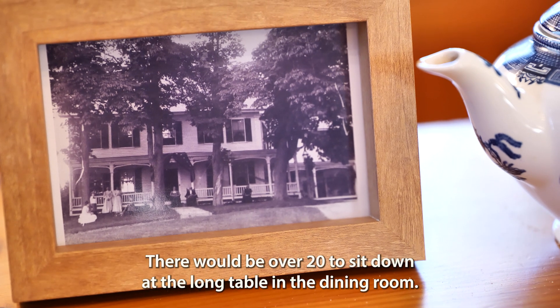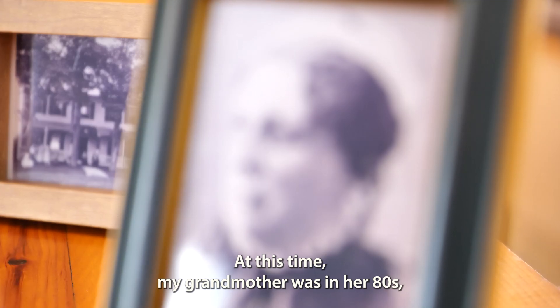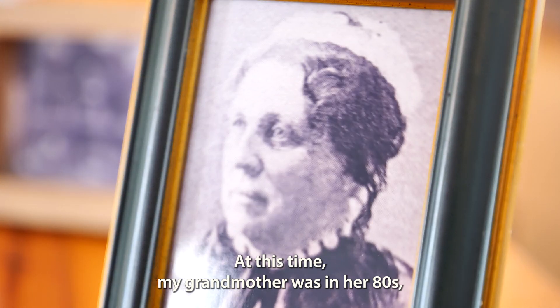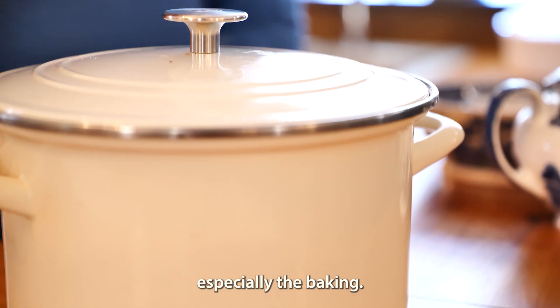There would be over 20 to sit down at the long table in the dining room. At this time, my grandmother was in her 80s, but she still ran her own kitchen and did most of the cooking, especially the baking.